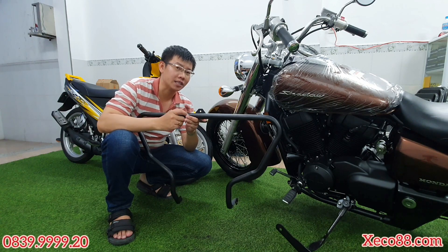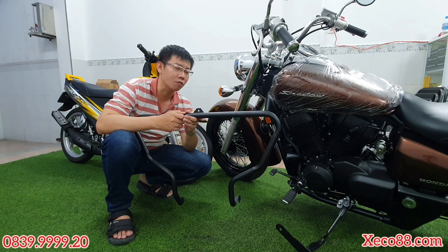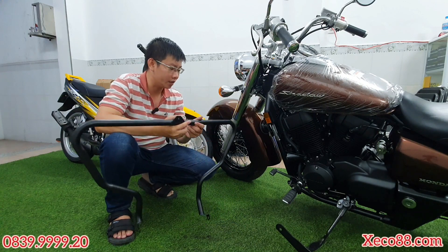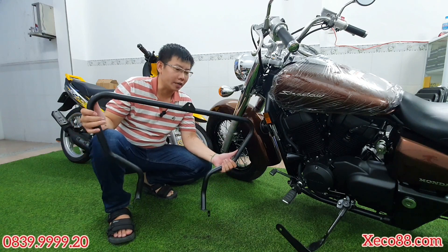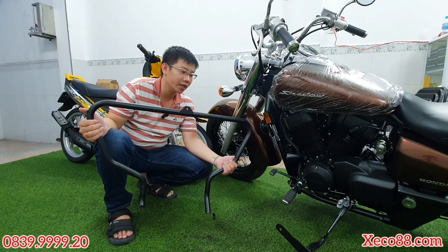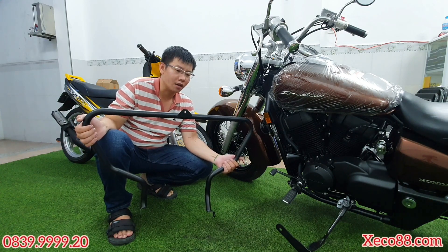Sản phẩm này mình làm bằng sắt, sơn tỉnh điện lên. Phi của nó rất là dày cho nên cũng rất là chắc chắn, đảm bảo được việc chống đổ cho chiếc xe. Cái chống đổ này mình nhận đặt làm cho anh khách hàng hôm trước đã mua xe ở bên mình, và bây giờ mình sẽ gửi về ngoài Bắc Ninh cho anh đó.